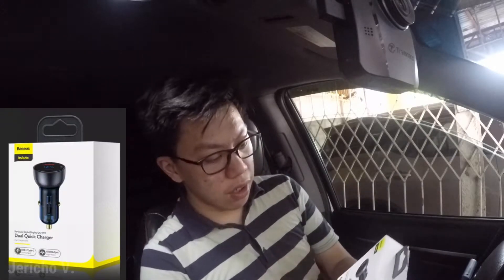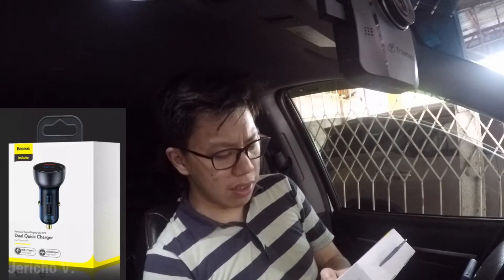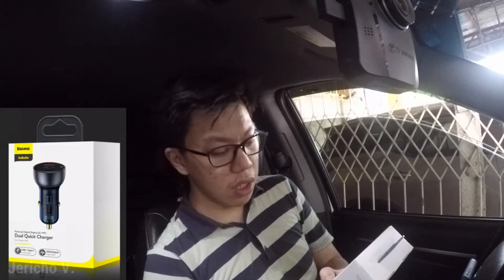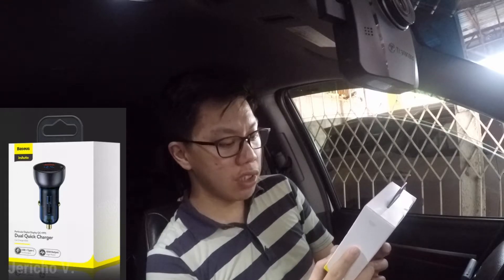I thought a voltmeter was a common accessory for cars, but they didn't have it, so I decided to order it on Lazada. This is a Baseus inAuto — I think that's their brand for car accessories. It's a digital display QC, which I think means quick charging, plus PPS. I have no idea what PPS means. It's a dual quick charger car charger, 65 watts. If you guys know what PPS or 'suit' means, let me know in the comments below.